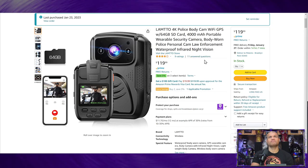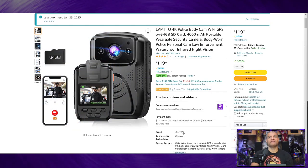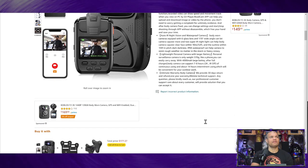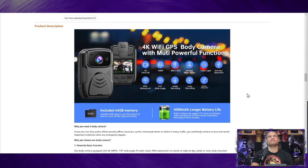You can wear it on your shirt. It's got a nice design, a screen on the back, a few buttons, and it's rechargeable. You can transfer stuff to your PC. A cool feature of the app is you can see what's on the memory card from the app itself. It does 4K 30 frames or 1080p 60 frames, and you can go down to 720 and 480p as well. Lamto seems to be a good company that's been around for a bit.